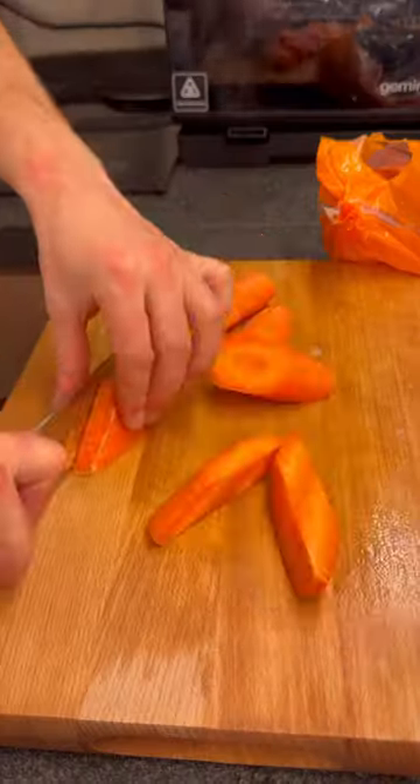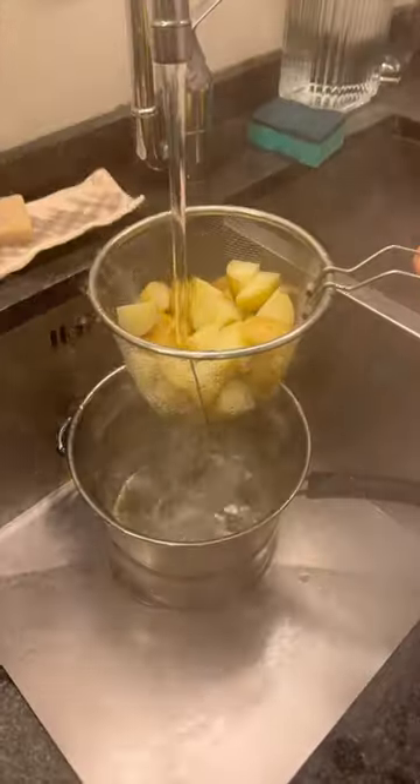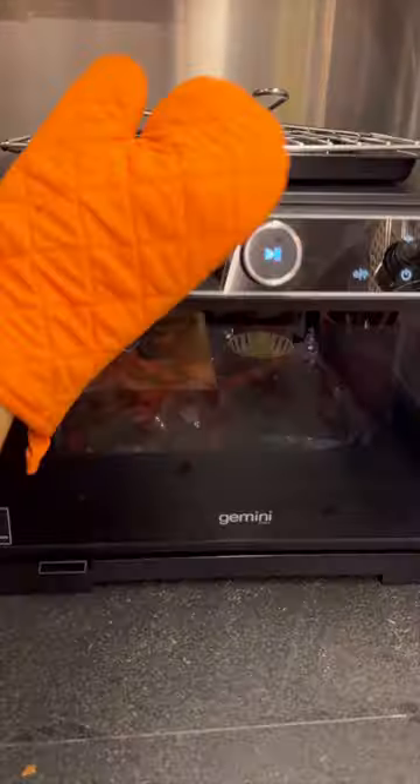I served it with roasted veg, a salad, and a super simple gravy. Now if your gravy lacks flavor, try adding miso paste, marmite, or soy sauce.